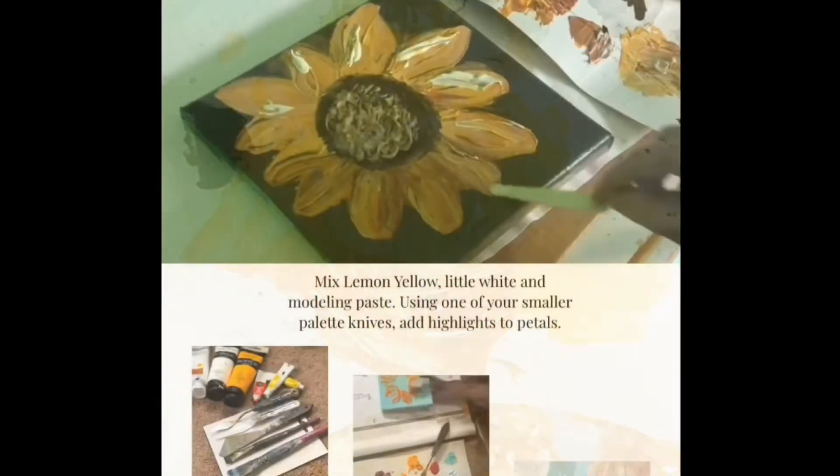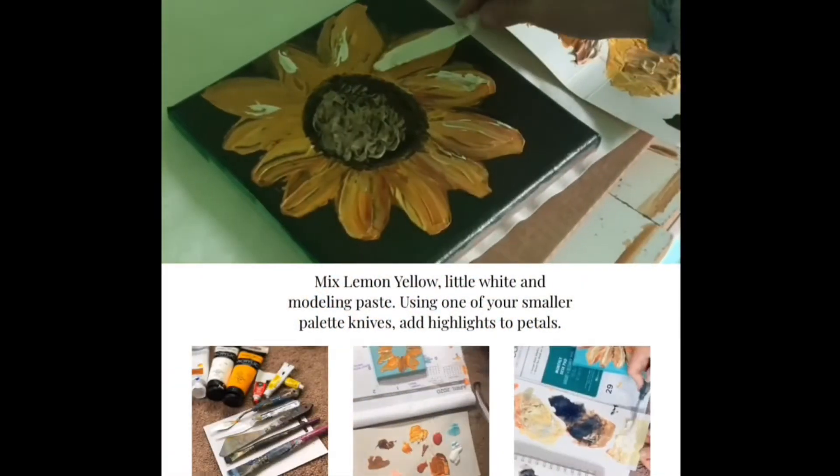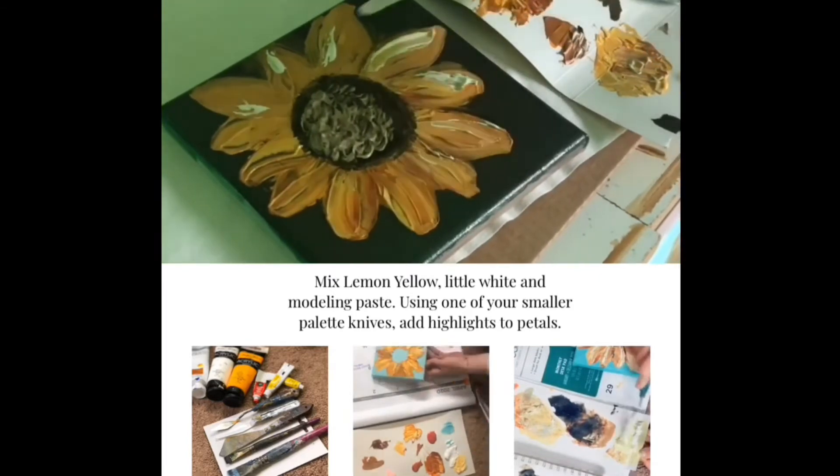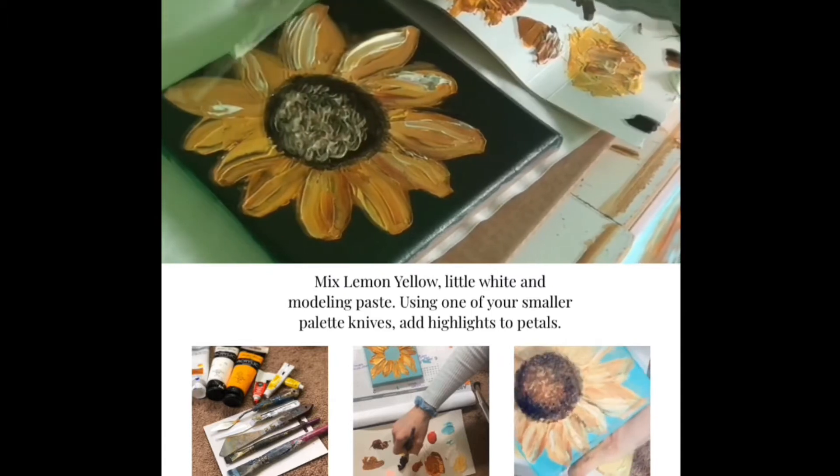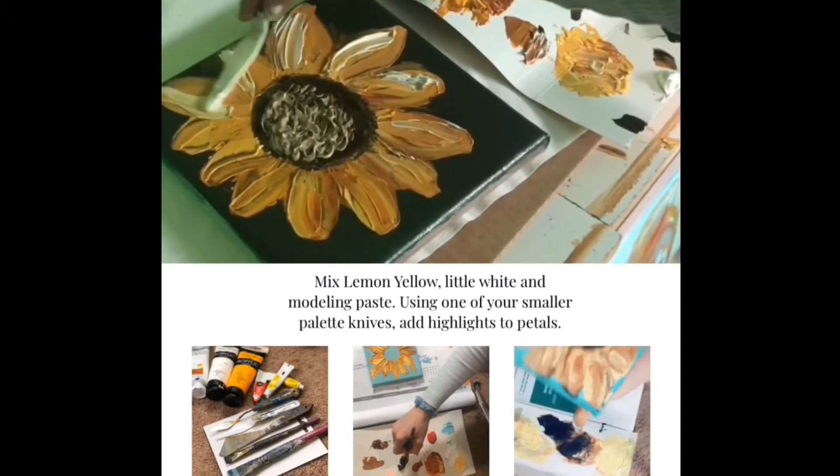We're going to want to take that lemon yellow and mix it with the modeling paste and probably a little bit of white depending on how light you want it. You can see here as we slowly start adding a little bit of that color in, it brightens up our painting.